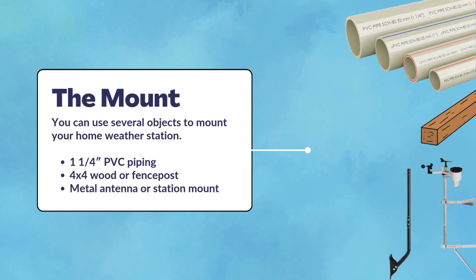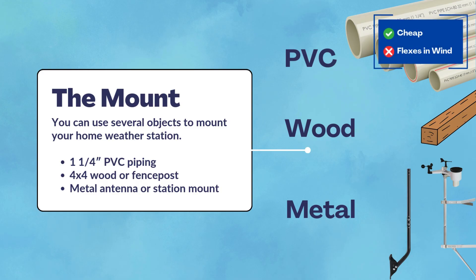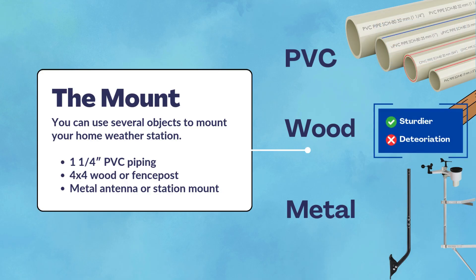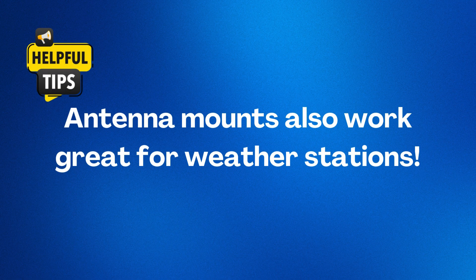What should you use for a mount? The most common mounting poles are PVC, wood, or metal — each has its advantages and disadvantages. PVC is the cheapest and works in a pinch, but flexes in higher winds. Wood has more stability and is better for permanent installations, but will deteriorate with time. We recommend purchasing a metal mast, even though it's the most expensive option. While weather station mounts do exist, an antenna mast works just fine.